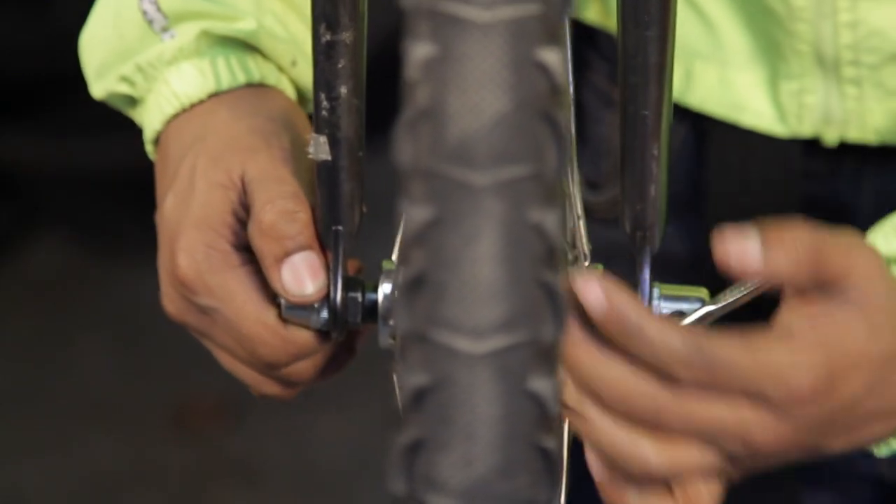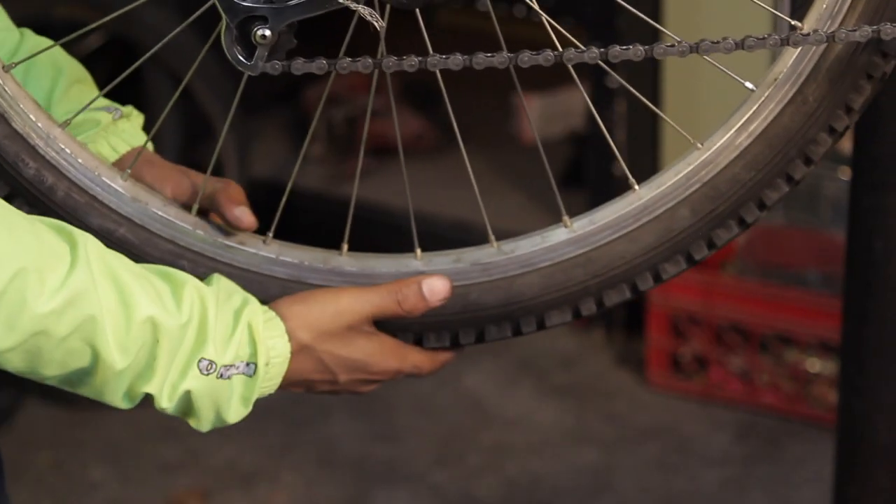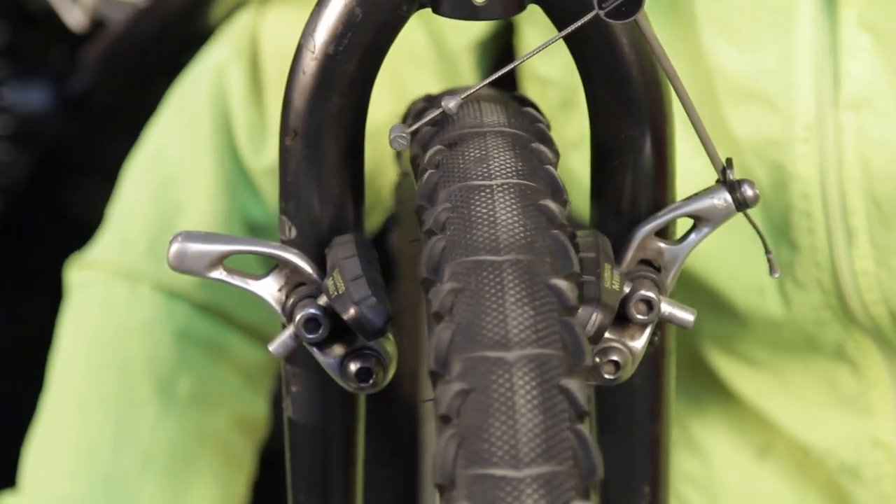Step 1: Check your wheels. It is important that your wheels are installed correctly and in good condition for your brakes to work properly. Make sure the wheel is all the way in the dropouts and centered, and that the rim is true.